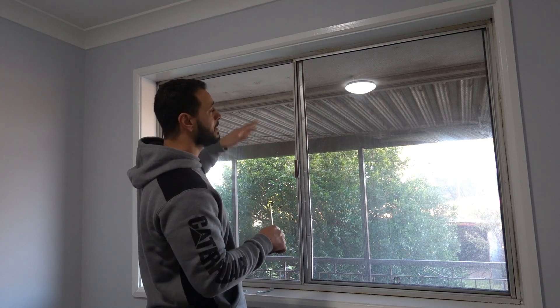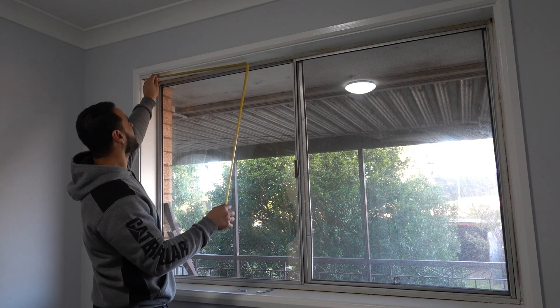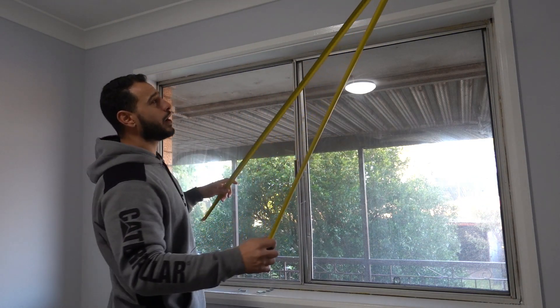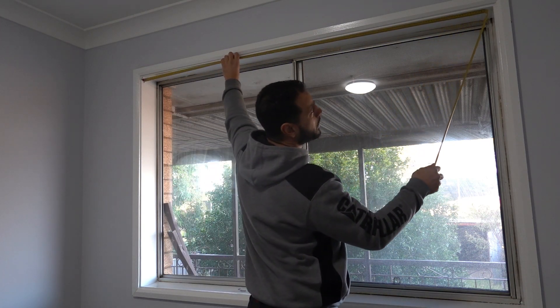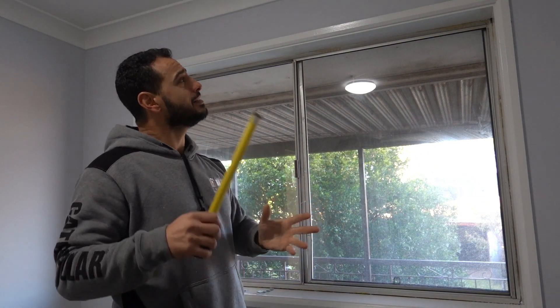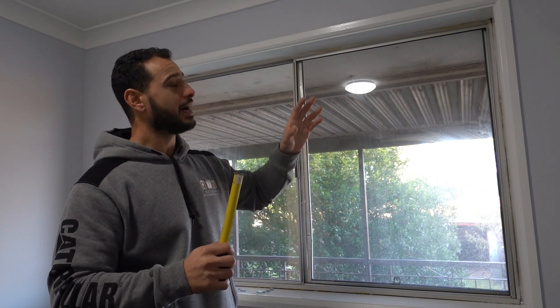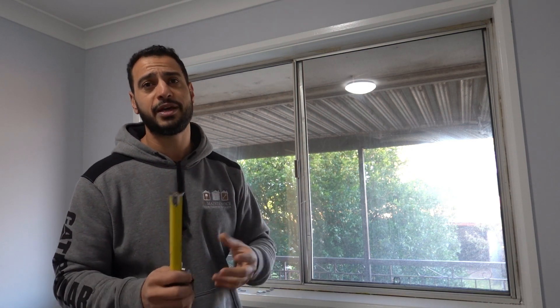Now we need to simply measure the opening. You don't want to measure the base of the window because it might be a little bit out of square, so simply measure the top. Push it hard up against one side — you can do this on your own or get somebody to help, as the wider the opening the more difficult it becomes. Measuring all the way across, we've got exactly 1800 millimeters, that's 1.8 meters. Now, you don't put down the measurement as exactly 1.8 — you can take off 5 millimeters to give you enough clearance on either side.